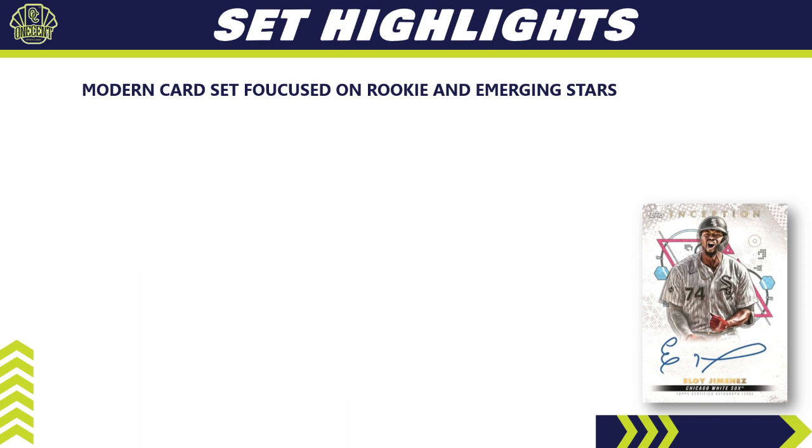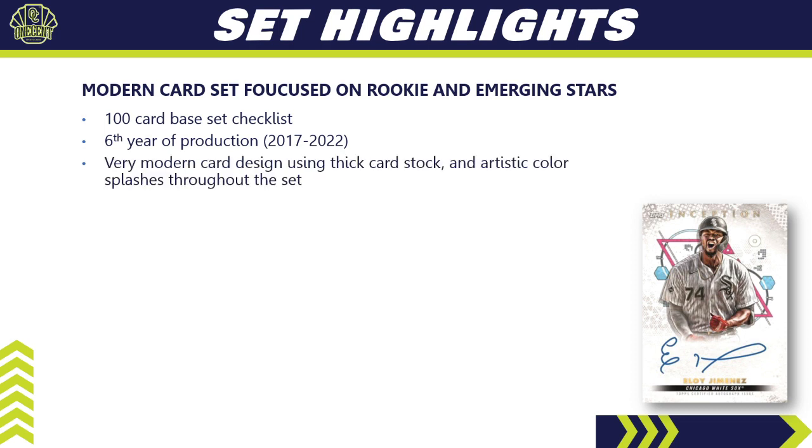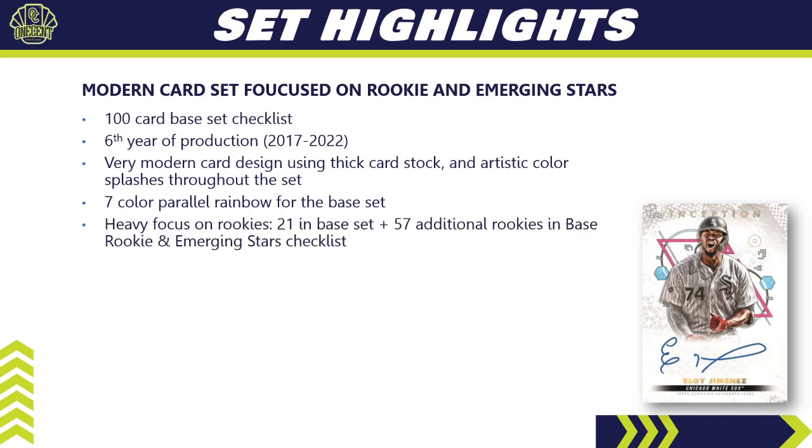2022 Topps Inception set highlights: it is a modern card set focused on rookies and emerging stars, with a lot of young players. It is a 100-card base set checklist and is in its sixth year of production, having started back in 2017. It uses a much thicker card stock with artistic color splashes throughout. This year's parallel rainbow — just like last year — has seven colors for the base set.